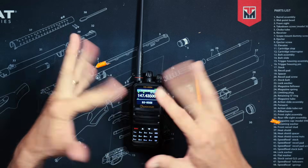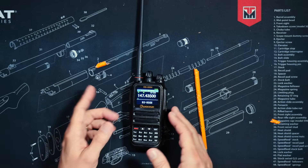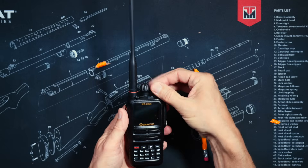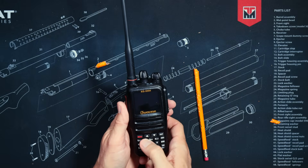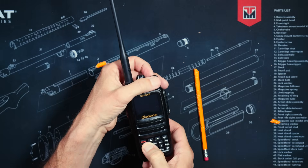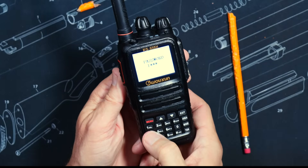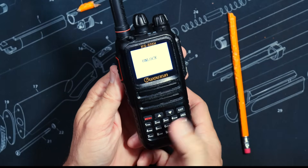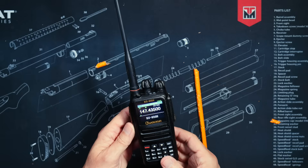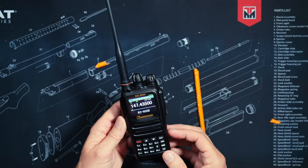To unlock this radio and release its full potential as an emergency communications device, you simply do the following: Number A, you turn the radio off. Number 3, you hold down the number 2 button whilst you turn the radio on at the same time. When prompted, you enter the password 1-4-4-4-5. The radio is now an unlocked emergency communications device, allowing it to transmit on, amongst other frequencies, GMRS and MERS.